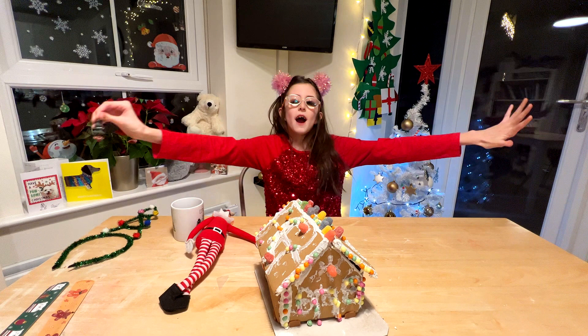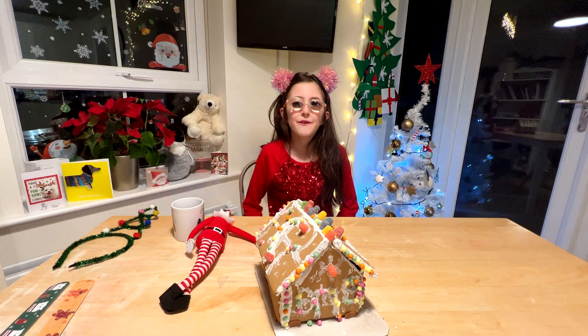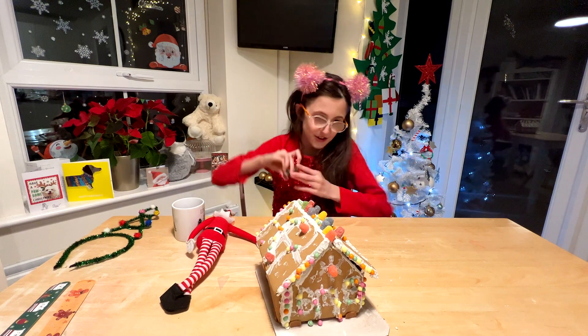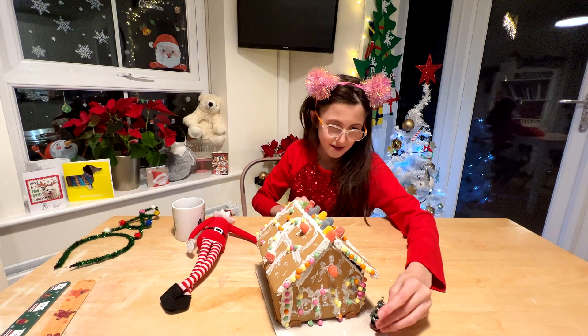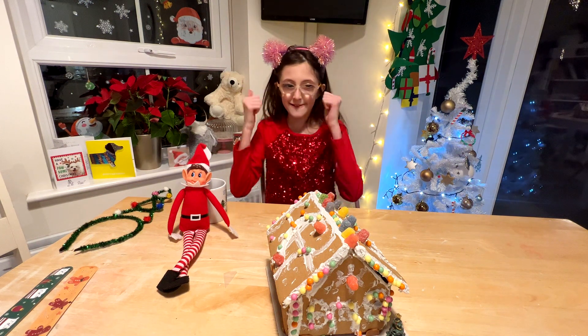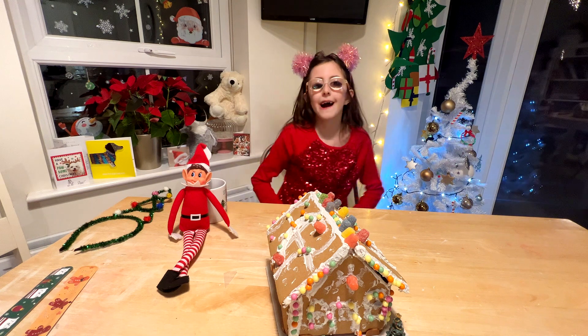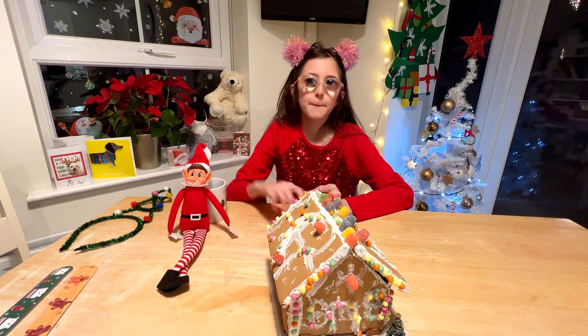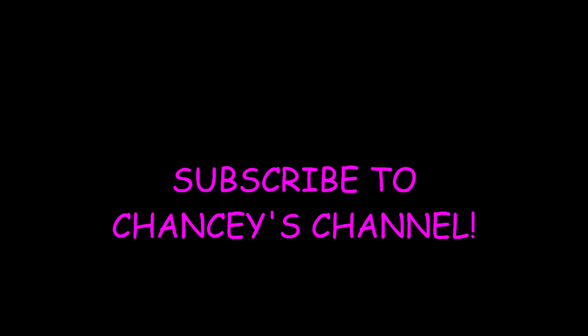I've used all the icing up, but all there's left is to put up the Christmas tree. So this is my gingerbread house — I think it looks great! I think you should subscribe and like my videos. Bye! Happy Christmas! Bye!